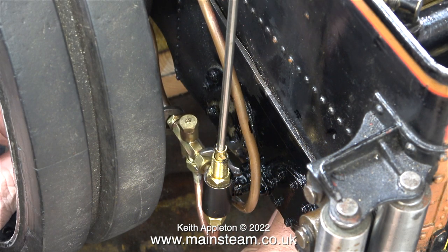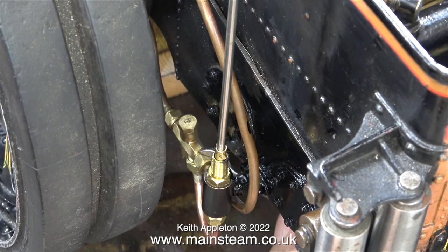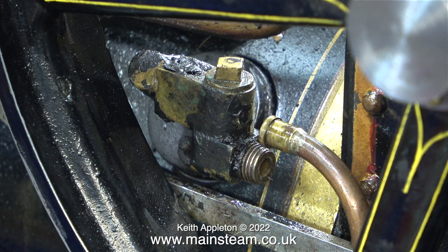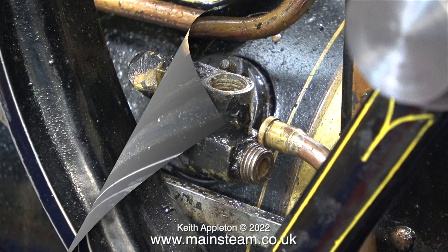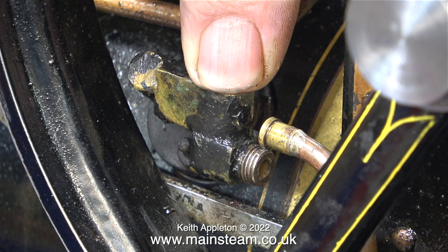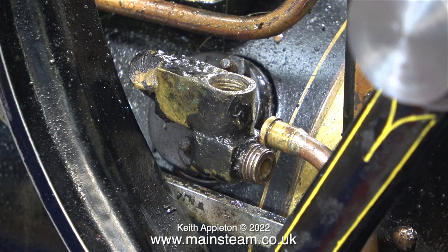If you watched the previous video about the first live steam test, you will know that I replaced the injector while the engine was in steam — everything was very hot. Here I'm just checking the tightness of the union nuts, now it's cool. I fitted a brand new water valve to the injector because the original one was heavily corroded and didn't work. Now, with a brand new water valve and an injector that I know does work, it still doesn't inject water into the boiler. The gas-fired steam test was only up to 50 psi, which is the bottom end of the working range of an injector, and it was trying at least. I thought I'd have a quick look at the check valve.